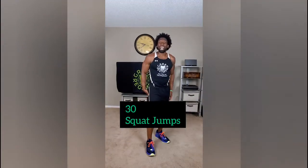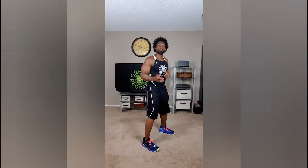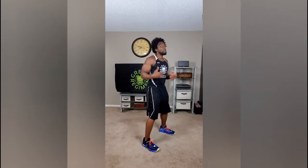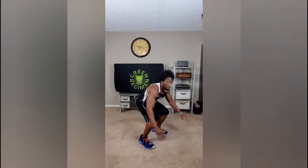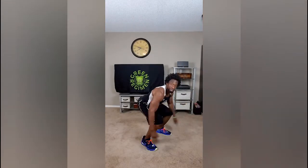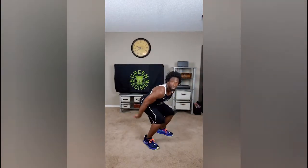Next exercise, we're going to do 30 squat jumps. You know how to do these already — this is the second time you're doing them. We're still focusing on the form here, but soon it'll be second nature. Get down to squat position, get those knees up and land soft, just like that. We're doing 30 of those, and then next week we'll start to increase the speed a little bit.